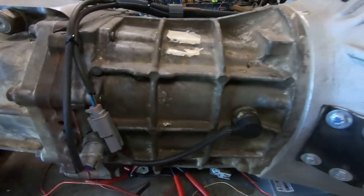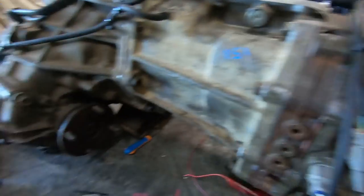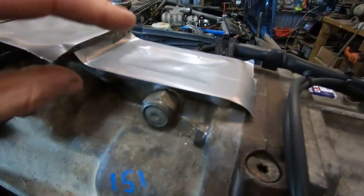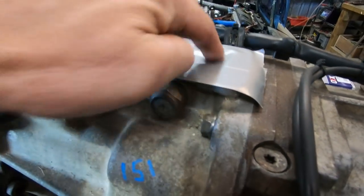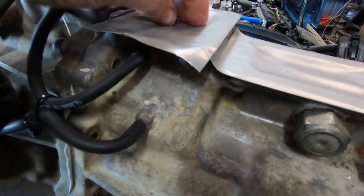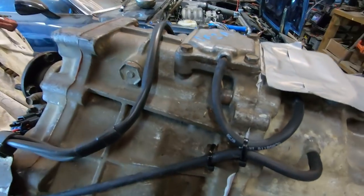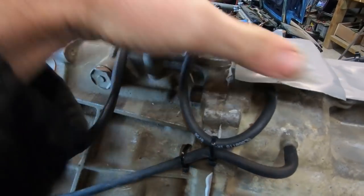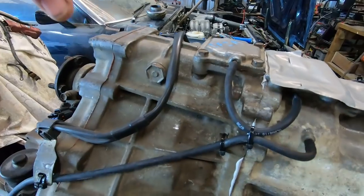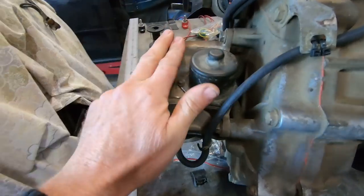So this gearbox is an R151, which has slightly different ratios to the R150, and the difference you'll find is where the shifters sit. This one has the shifter for the gearbox plus the shifter for the transfer case both in the gearbox. The transfer case is a VF2A — it is a chain-driven transfer case and it has electronic engagement on the back. We'll talk about that in a moment.